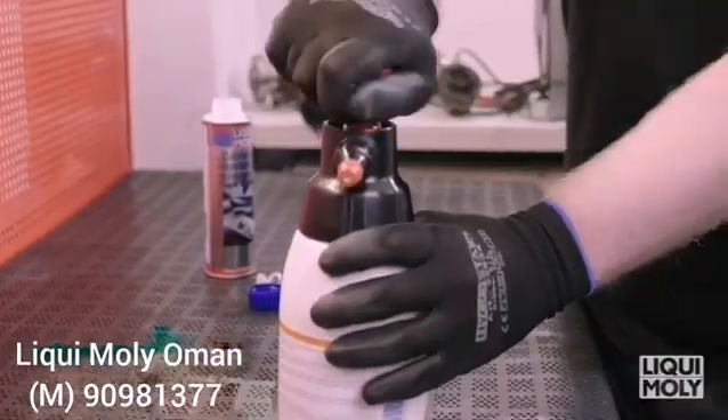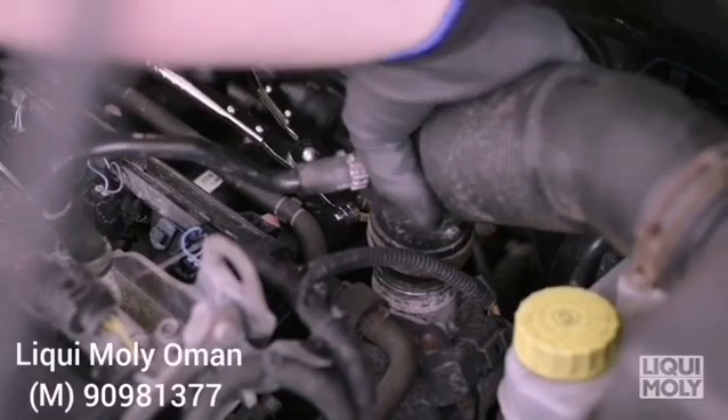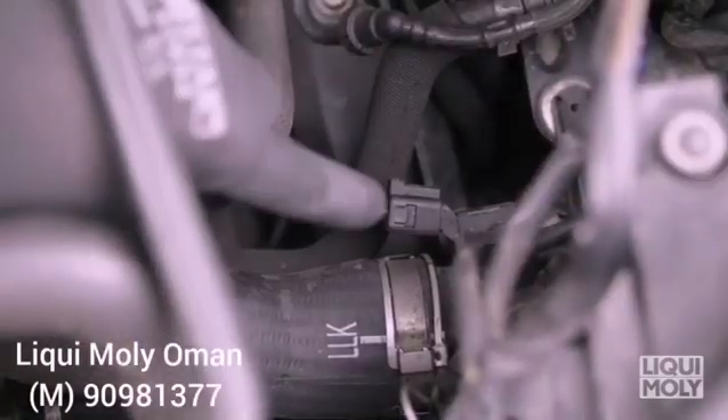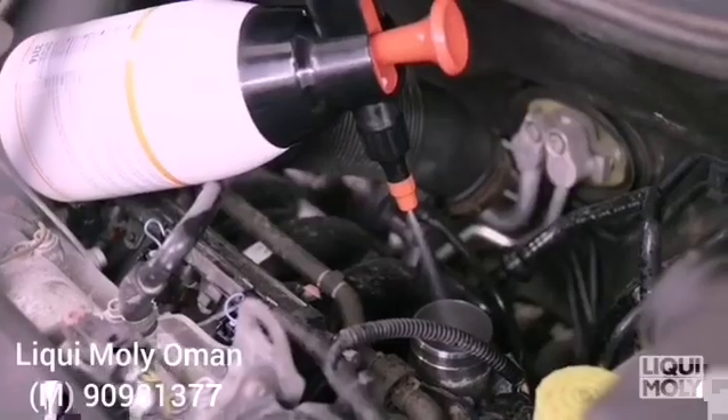Open the catalytic system cleaner can and fill the content into the Liqui Moly pump spray bottle. Then close the spray bottle, create pressure by repeatedly moving the hand pump up and down, and set the desired spray pattern by turning the nozzle.